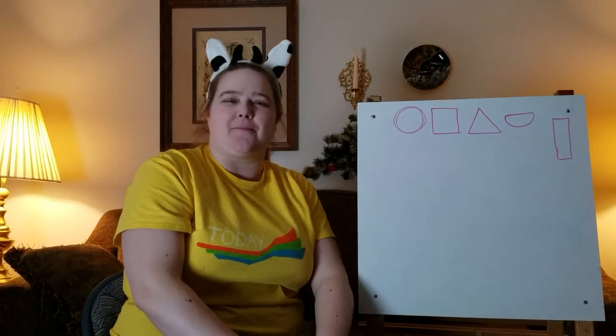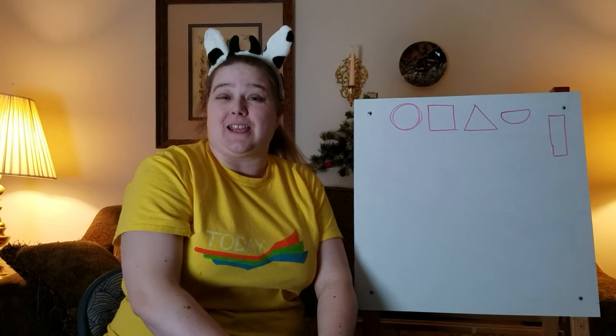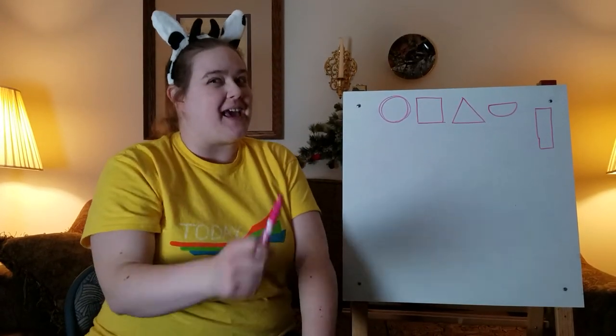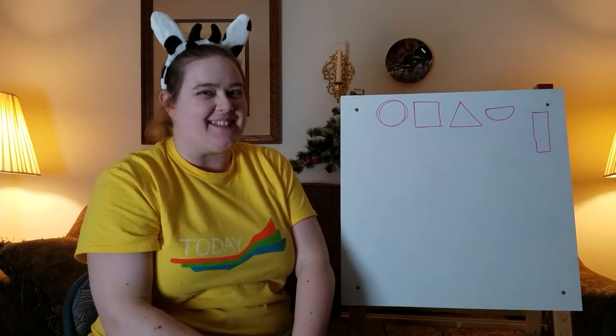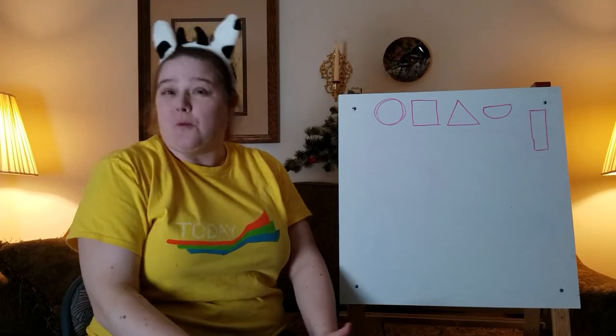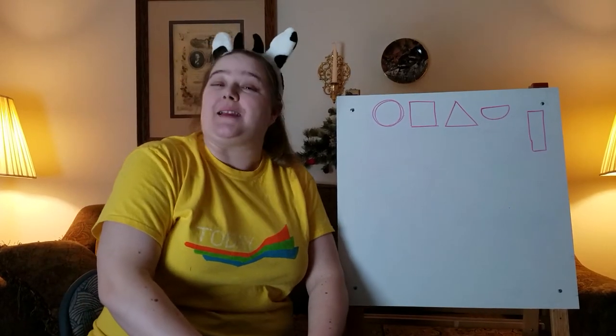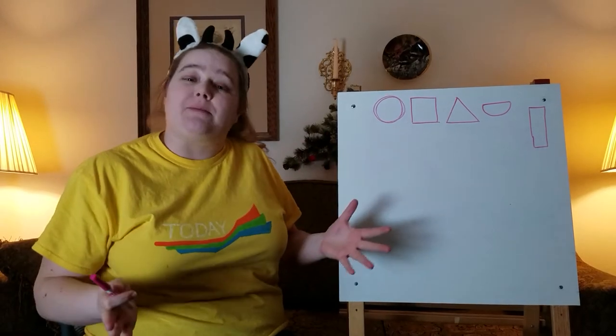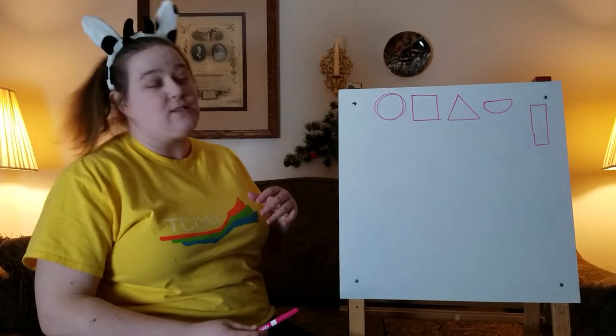Hi everyone! Welcome to Storytime with Joni. Today we're going to be talking about different kinds of animals you can draw. We're going to draw farm animals! We're going to use the same ideas we talked about last time, which are shapes. We're going to use those shapes to make animals. Now let's review our shapes.